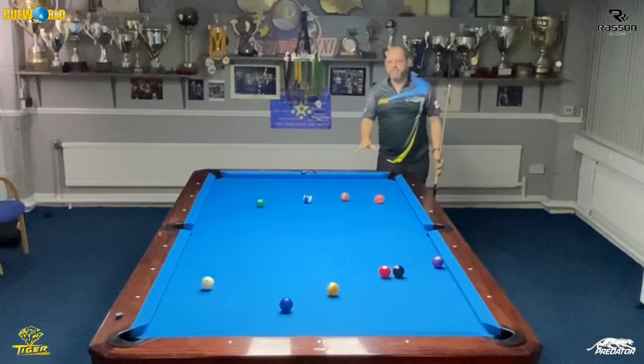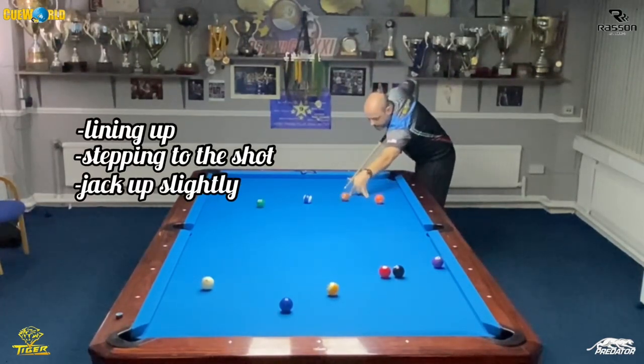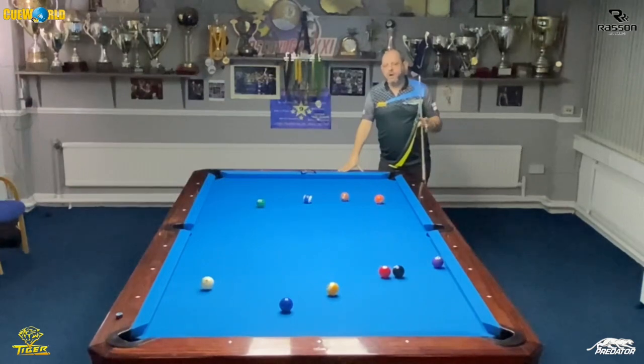So very important: line it up, step into the shot, line it up, jack up slightly, and then really focus on the white ball. You've just got to trust it, and if you put a good execution on it you'll make a lot more of those shots. And I've landed perfect — so that's my cue tip, and I'll see you next time.